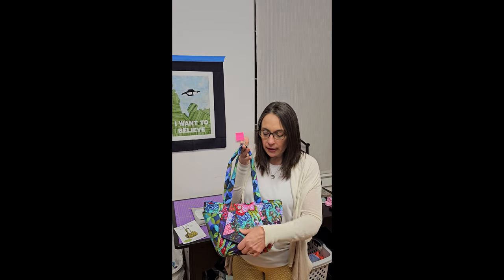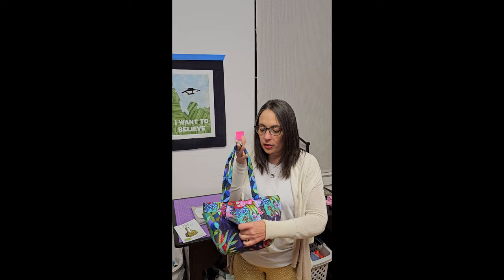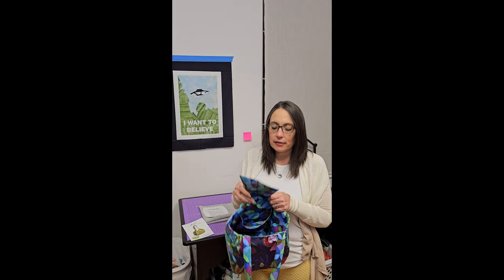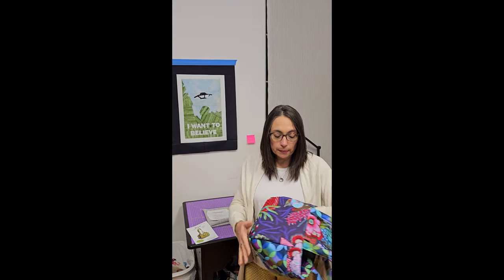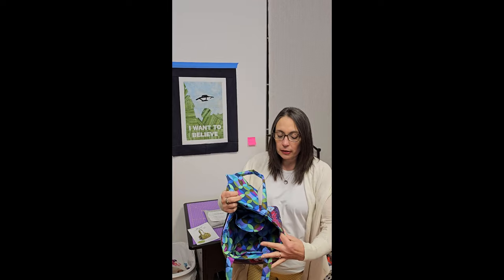This large size bag I made with DecoFuse as the stabilizer — it's a fusible, non-woven, mid-to-heavyweight interfacing. For the bag itself I used wool batting, so it's not fusible; I just attached it to the different pieces. I used two different fabrics by Anna Maria Horner, so it's a really fun little combination.